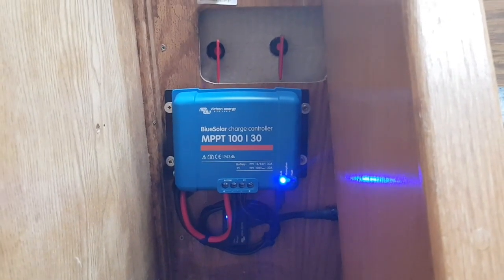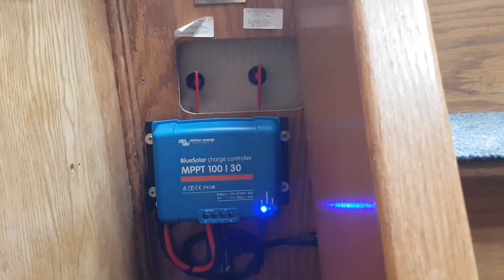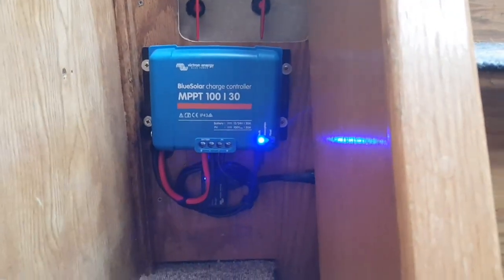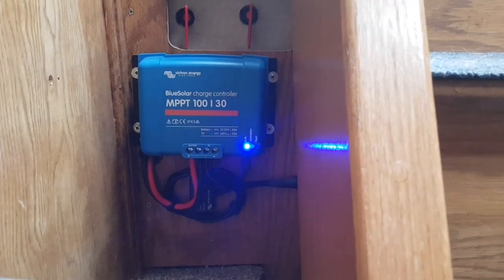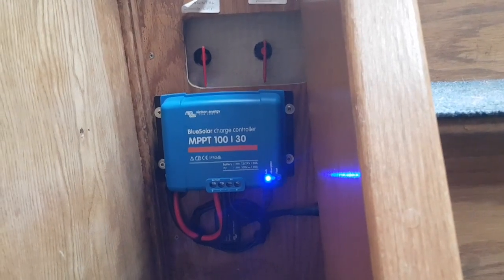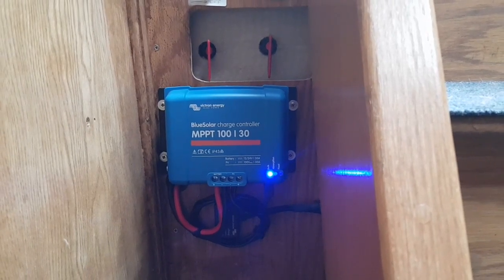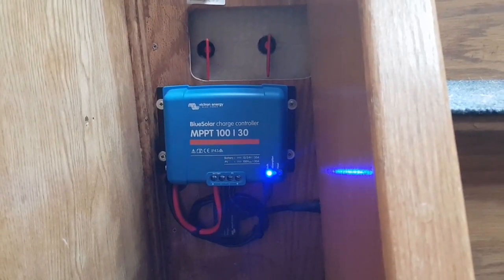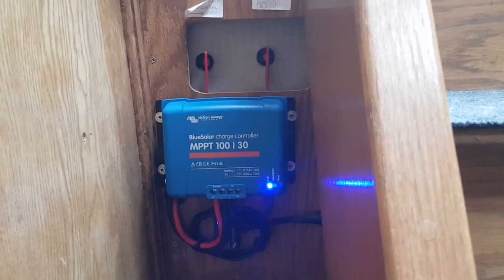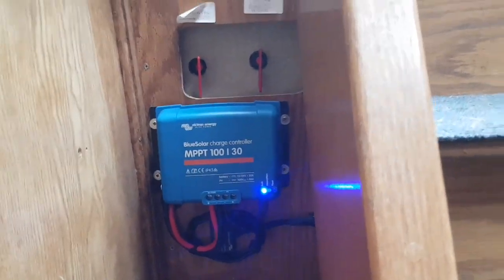There's a history function where you can see what the unit has been doing over the last 30 days. For a liveaboard who's really reliant on solar, that's a really useful function — you'll see when solar starts to drop off, giving you a good idea of when to run the engine, and how things change on dull days or in winter.